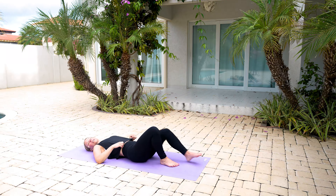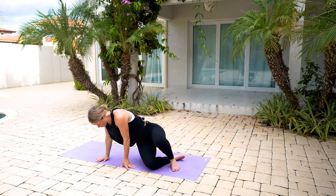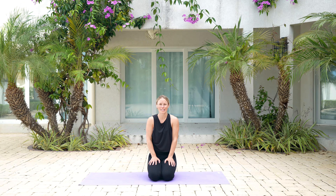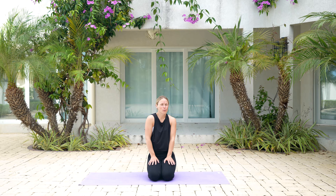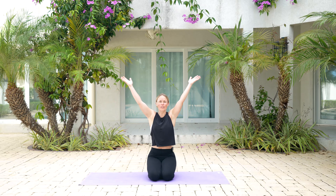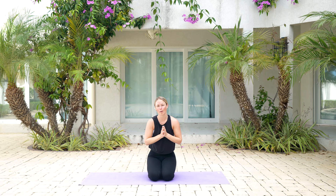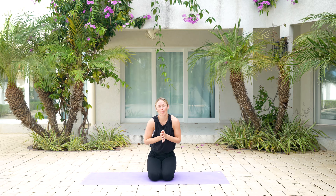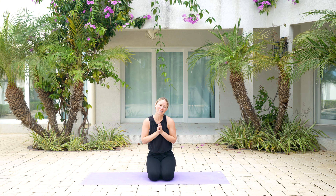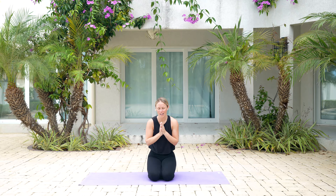Slowly bring one leg in and then the other, gently rolling onto your side, and come all the way up to a comfortable seated position. Hopefully those twists and moves got everything going for you! Let's take one last cleansing breath — lift those arms all the way up overhead, exhale, bring your hands down towards heart center. Thank your body for your practice today. I'd love to know in the comments if you enjoyed this class and if you'd like to see ones like this in the future. If you're new here, hit that subscribe button — keep up the good work. Until next time, namaste.